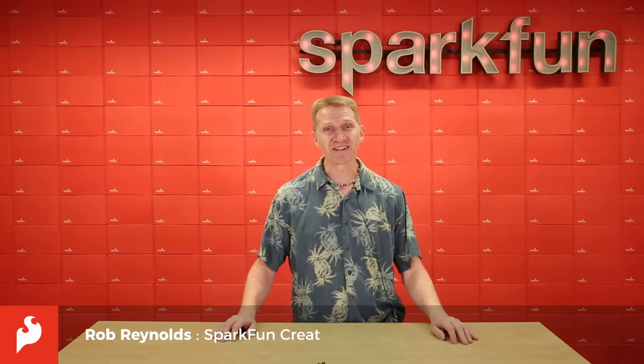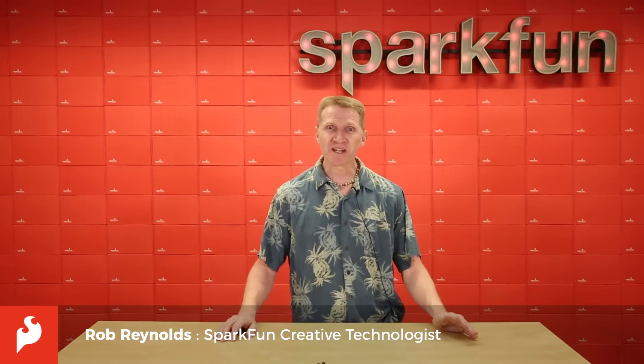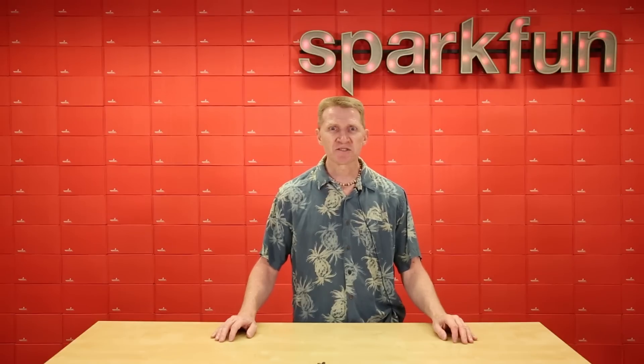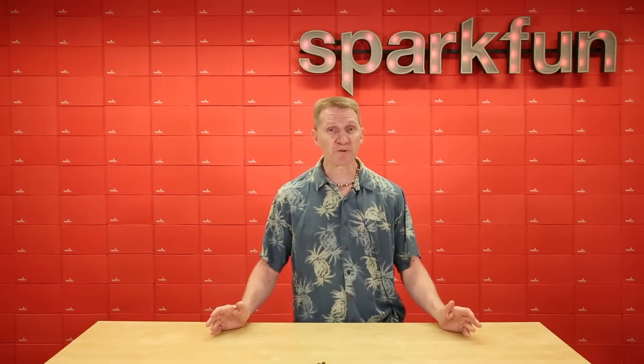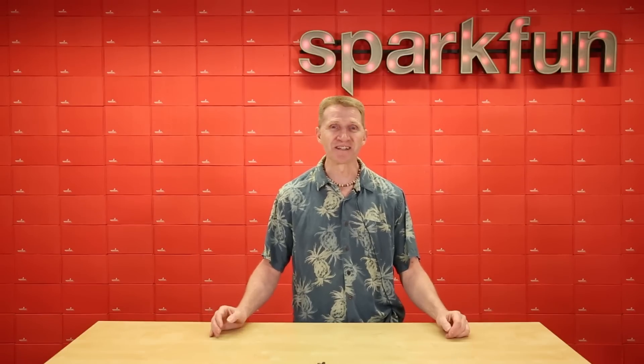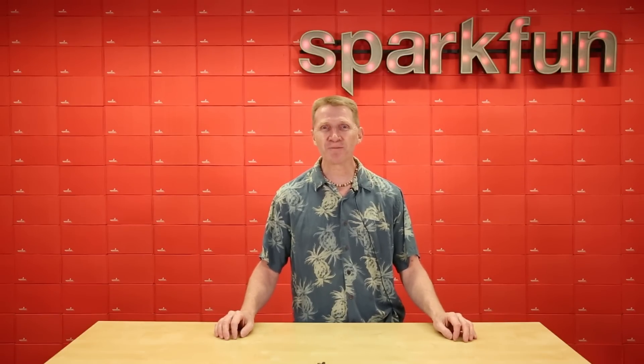Hey there SparkFans, Rob Reynolds here. A lot of times we'll have a project that's required to do a very specific task, but only intermittently. So why should we continually power our project if it only needs it once in a while? Problem meets solution — introducing the new SparkFun Nano Power Timer.